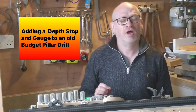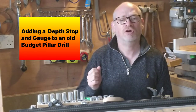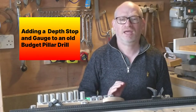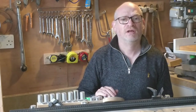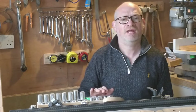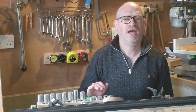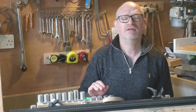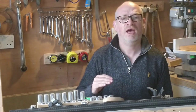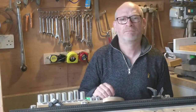Many years ago when I bought my budget pillar drill, it had a depth stop and a depth gauge on it, but it kept getting in the way and the depth gauge wasn't very good, wasn't very accurate, it flexed a lot. So I took it off and I haven't had it on the drill for many, many years and it's now lost. Recently, I've been wanting to try and use a depth stop, so I've been investigating how I can add one without it flexing as much, so that it can actually be used in a meaningful way. Let's get tinkering.